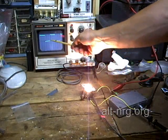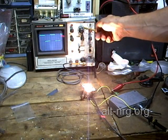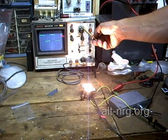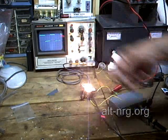You'll notice on the scope I'm running at about a 50% duty cycle. My sweep rate is 0.1 milliseconds per division, so I'm running this PWM right now at about 2,000 hertz.